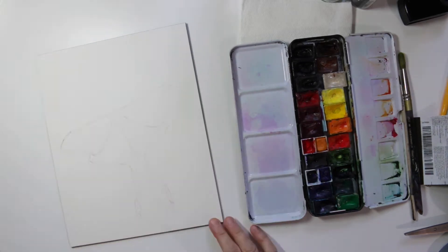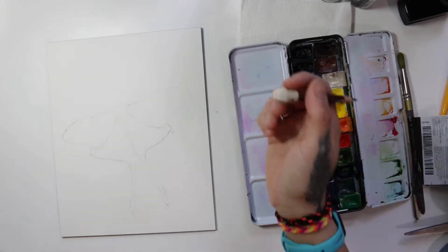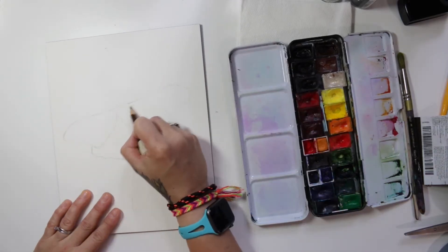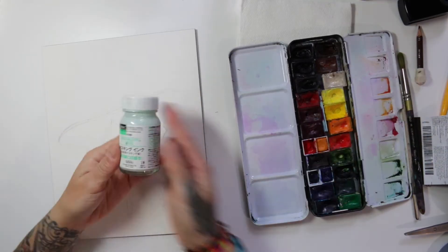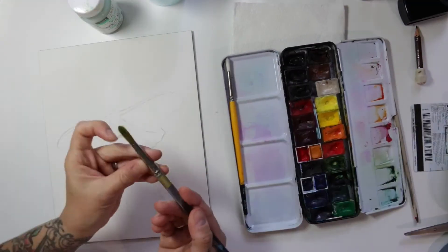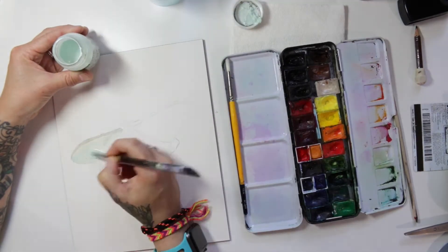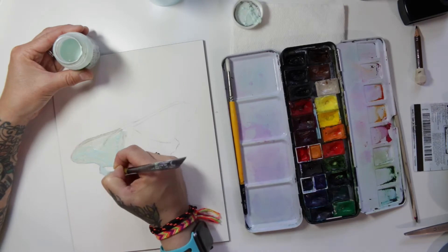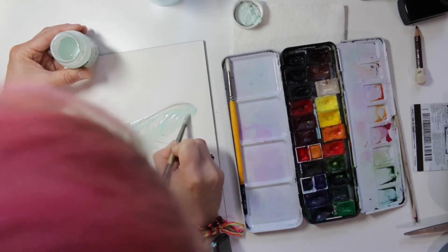This time I am using aqua board, which if you don't know what that is, it's really kind of like a canvas for watercolors. It's like a hard board and has a really nifty coating that kind of acts like watercolor paper. So the first thing I'm doing is just a quick outline sketch of the moth.